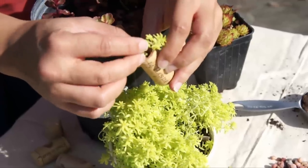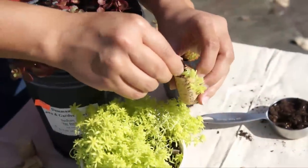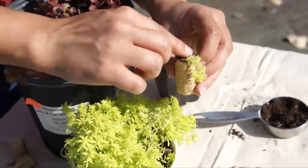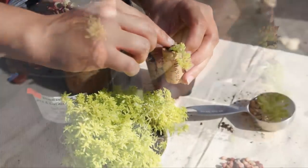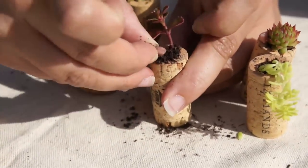Then place your clipping into the cork, adding more soil if necessary, and gently tamp down to secure your clipping. Add a bit of aquarium gravel as a finishing touch.